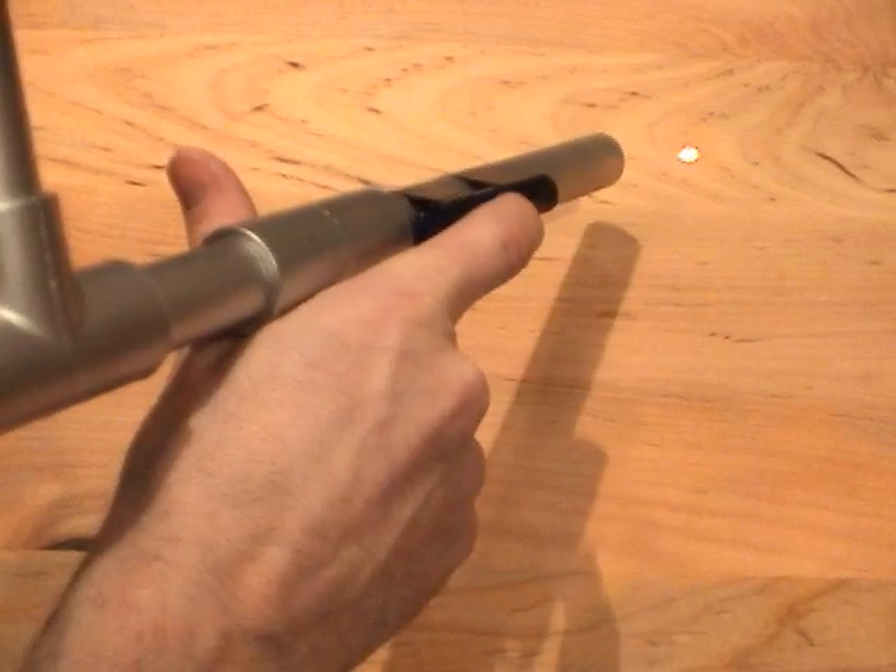The system gives me absolute pinpoint accuracy. Even something as small as a PEZ machine is an easy target.